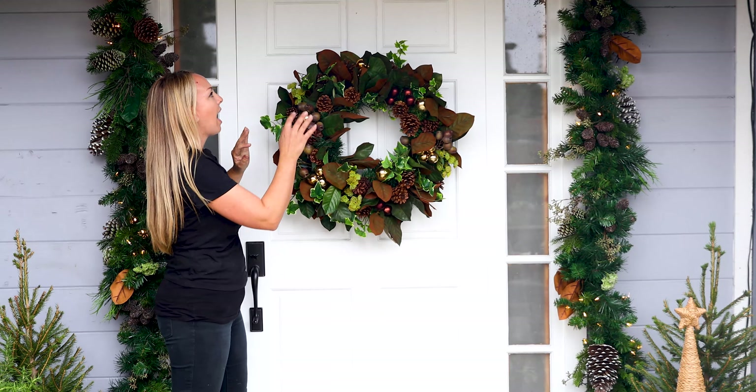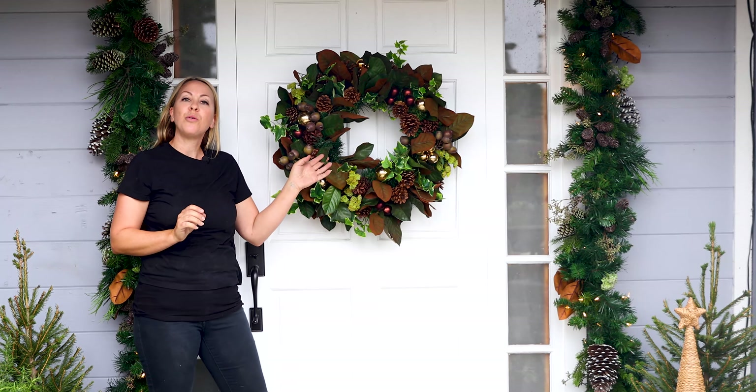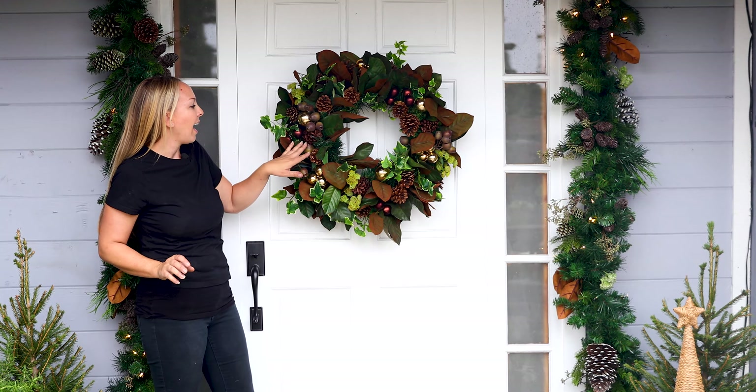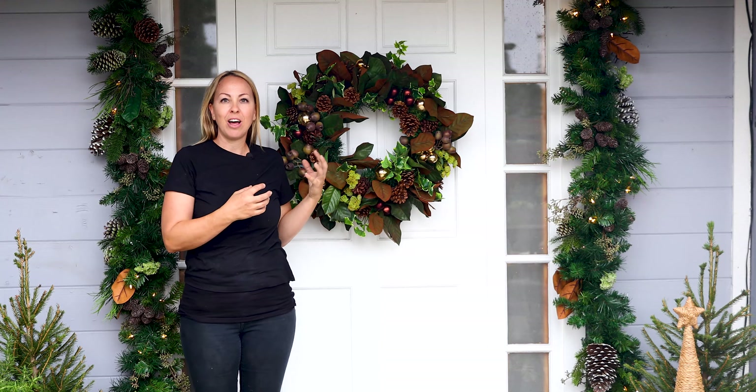What I love about this wreath is it goes beautifully with my garland. It has pine cones and magnolia leaves, but it gives that gorgeous hint of lime that I'm using in my plants around my front door, and eucalyptus pods, which I think are really cool and add a lot of interest to my wreath.